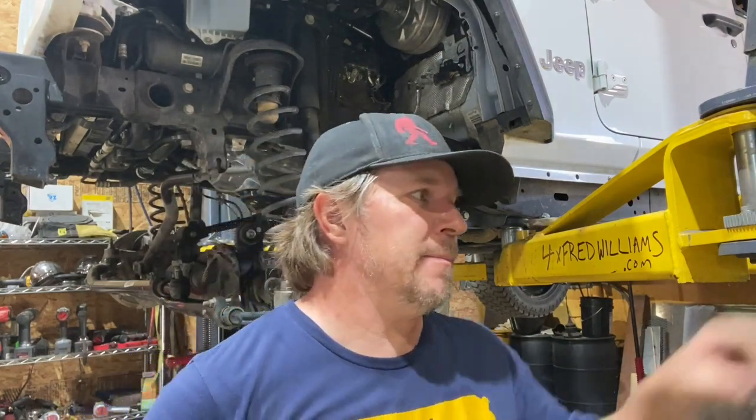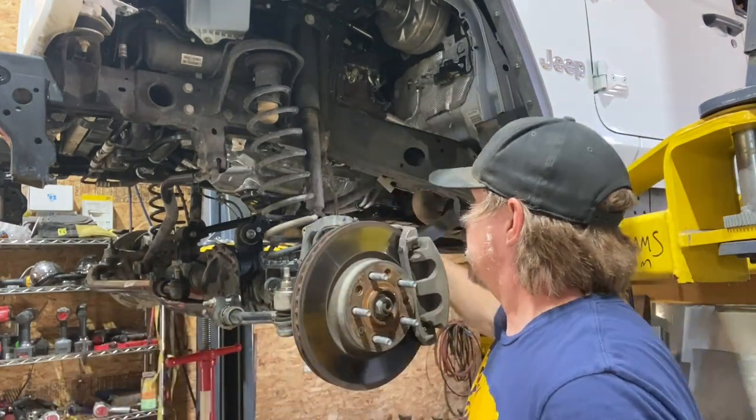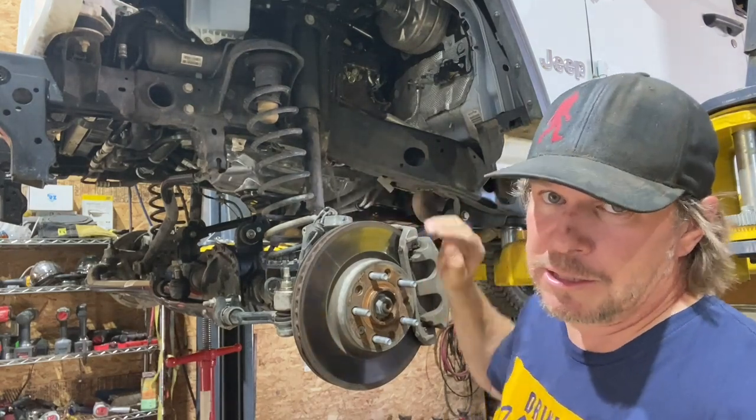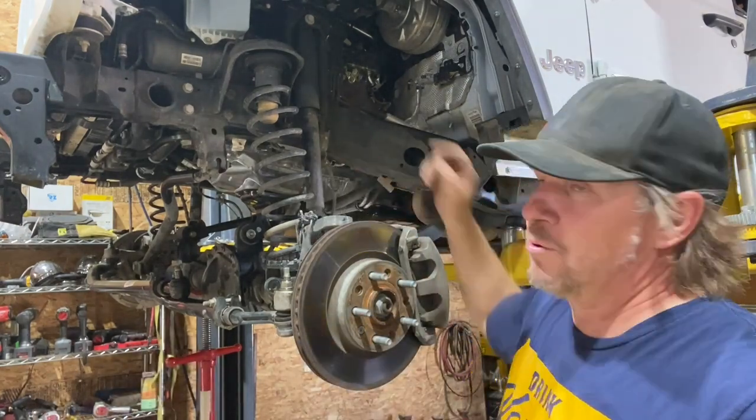Don't forget — this is a perfect time to go around and take a lot of photos with your camera or your phone so that you can remember how to put everything back together. I made a mistake: I was getting too excited about taking everything apart, getting all the big parts off, and I really forgot about the brake lines and the speed sensor wires. When I went back to loosen them, they were being stretched.